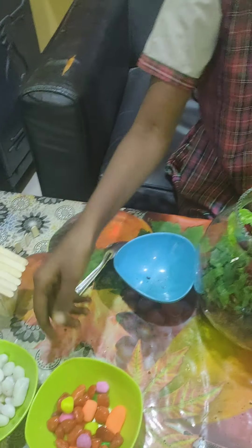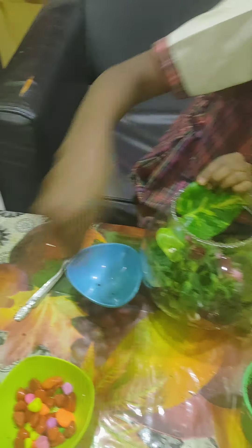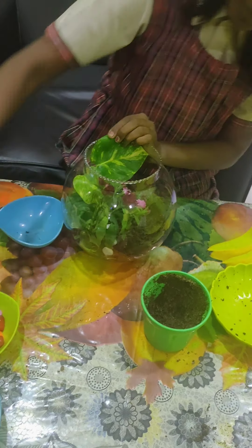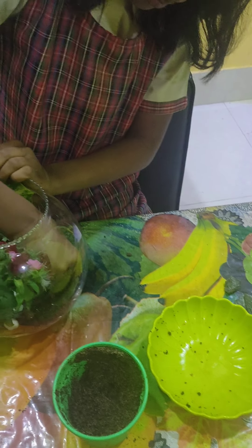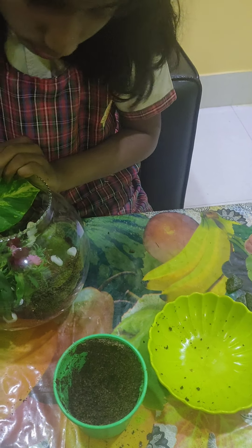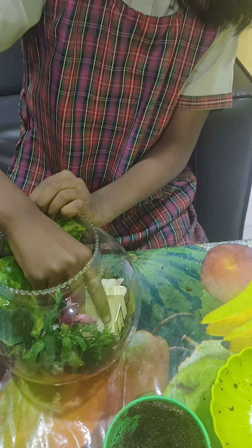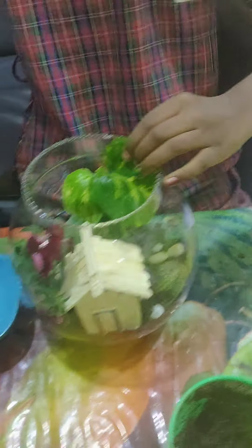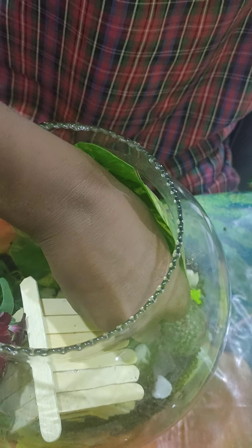Now I will take color stones to decorate. Now I will take an artificial house. Now I will take some color sand and decorate the terrarium.